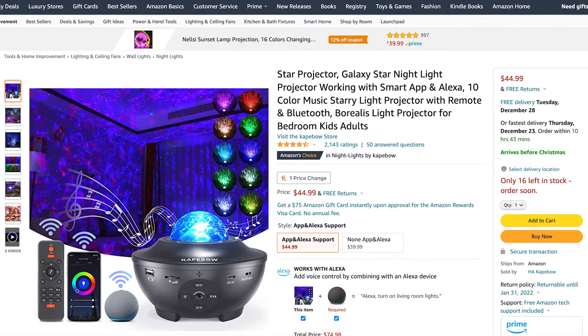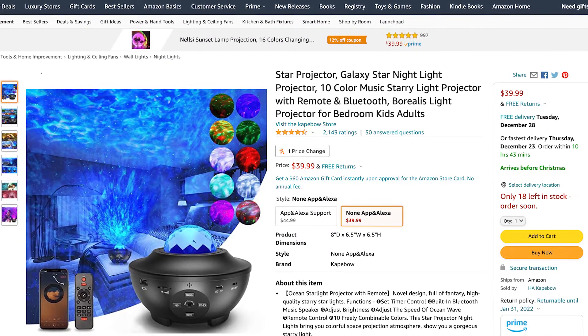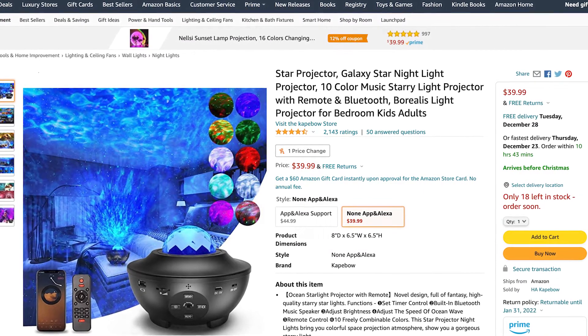There are actually two buying options for the star projector. The one I have goes for $44.99 on Amazon and is compatible with a smartphone app and also Alexa or Google Assistant. There's another version that goes for $39.99, and that one is not compatible with the smartphone app or Alexa. I'll put the Amazon links in the description, and in my opinion it is well worth the extra five dollars to get the version compatible with the smartphone app.